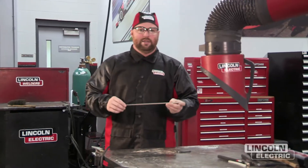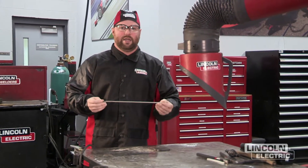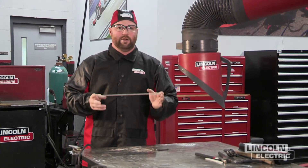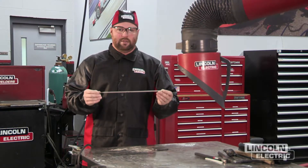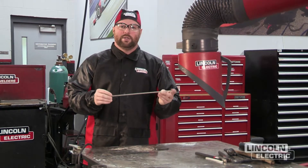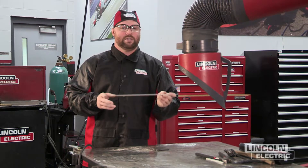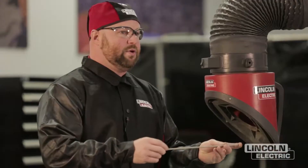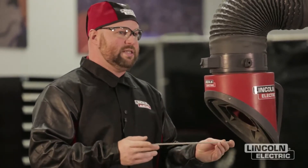We're going to be utilizing an E6013 electrode. The 'E' is classification as electrode, meaning that it's going to carry current. The '60' represents minimum tensile strength — 60,000 PSI tensile strength. The '1' is an all-position electrode; if it has a '2,' it would be flat and horizontal only. And the '13' represents that AC is the primary polarity, but it can also be used on DC as well.